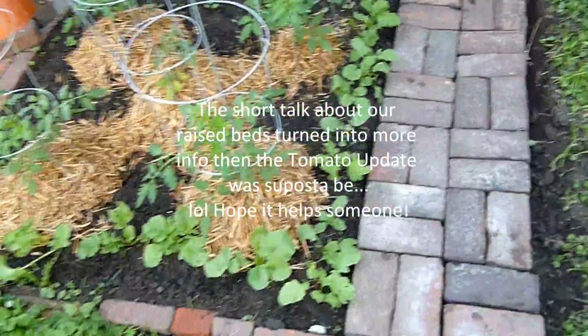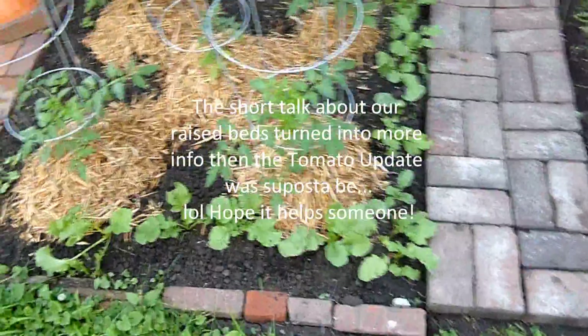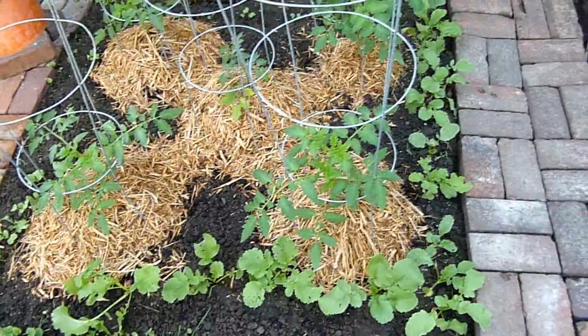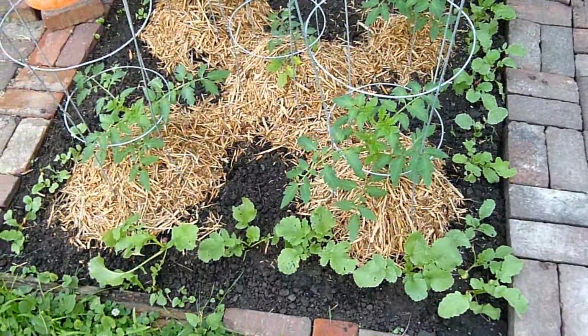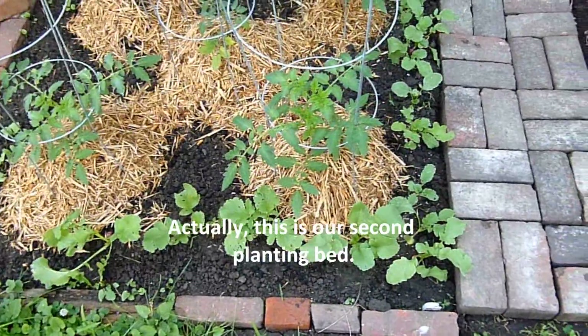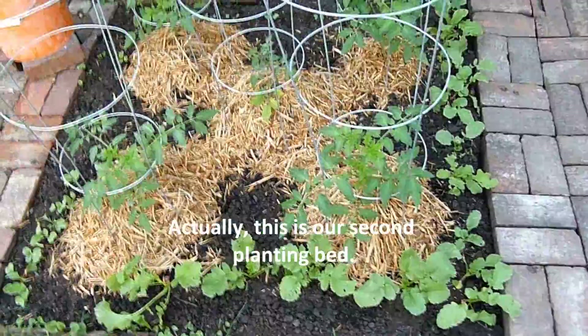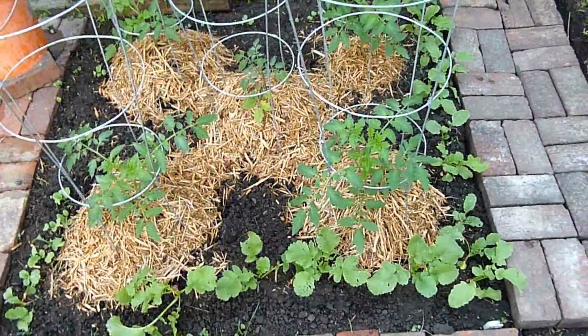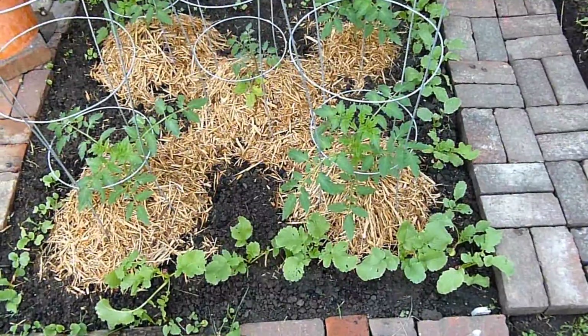Let's talk about our bed here. We don't do raised beds - we're trying to do things cheaply, our backs are strong, hands are rough, and we don't mind the extra labor. This is the first bed we did - it's about four by four feet and we only dug this one about 12 inches deep.